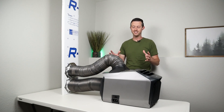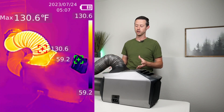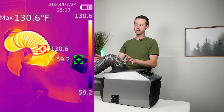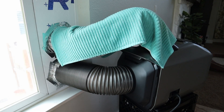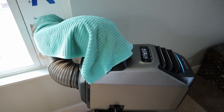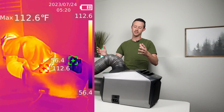When I was using this I did notice that this exhaust tube gets very hot — I'll throw a couple pictures on the screen. Because this exhaust tube is not insulated, I would suggest putting some sort of towel or blanket on top of it, and that really helps stop this heat from getting into your house.